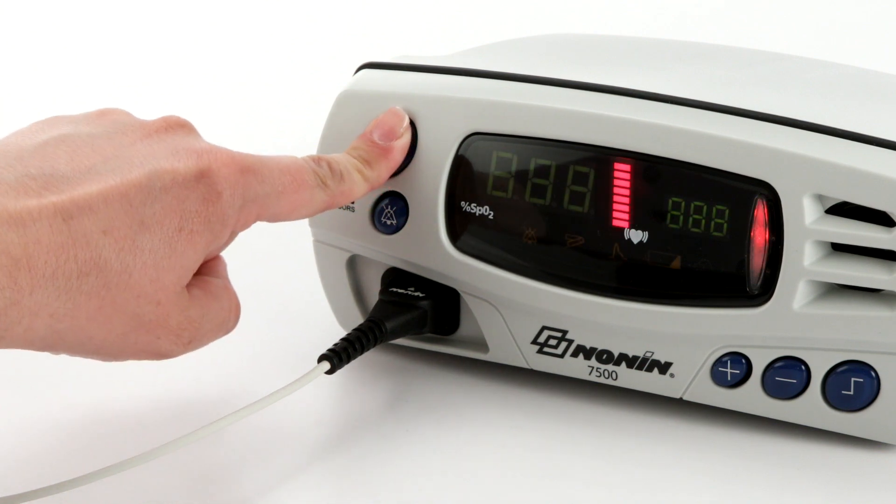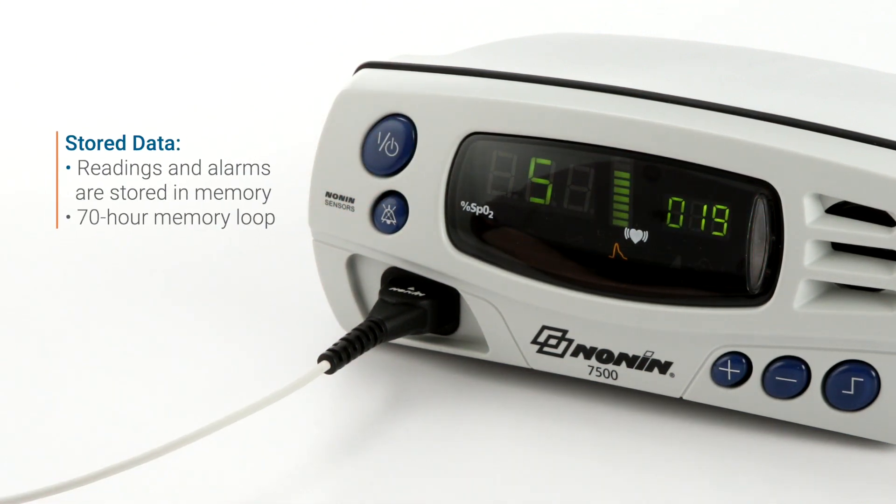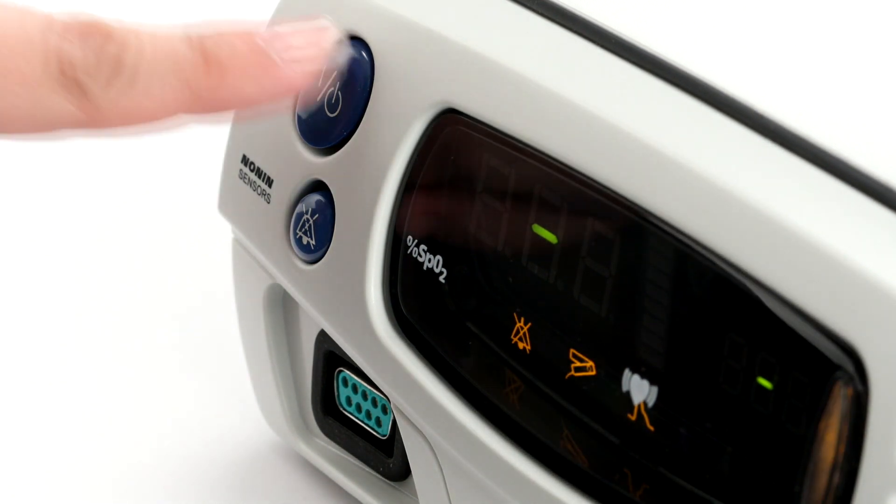Stored data is retained for the last 70 hours of use and then records over the oldest data in four-minute segments. Data can be downloaded and analyzed on NANAN's Envision software. When you're ready to stop using the oximeter, simply press and hold the on-off button until the oximeter turns off.